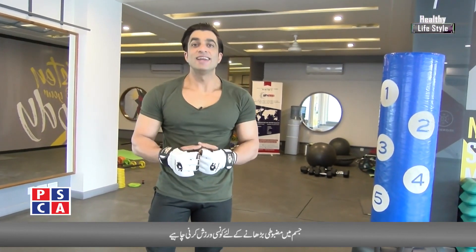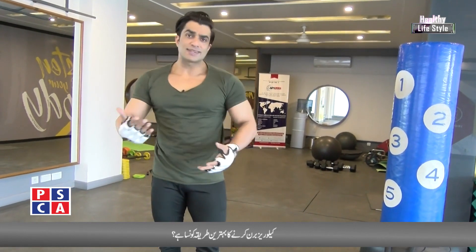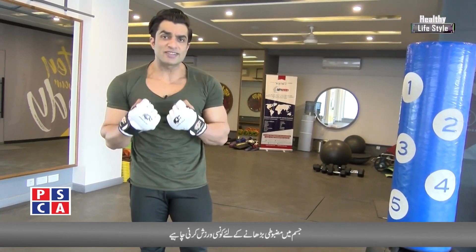Hello, I am Rehman Abbas, your host in the Healthy Lifestyle Program, Husham Deen. Today, we are talking about speed exercises and strength levels.